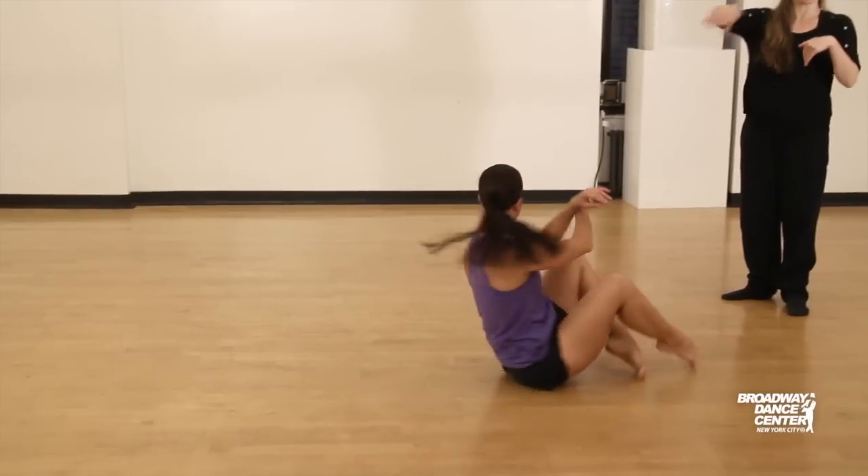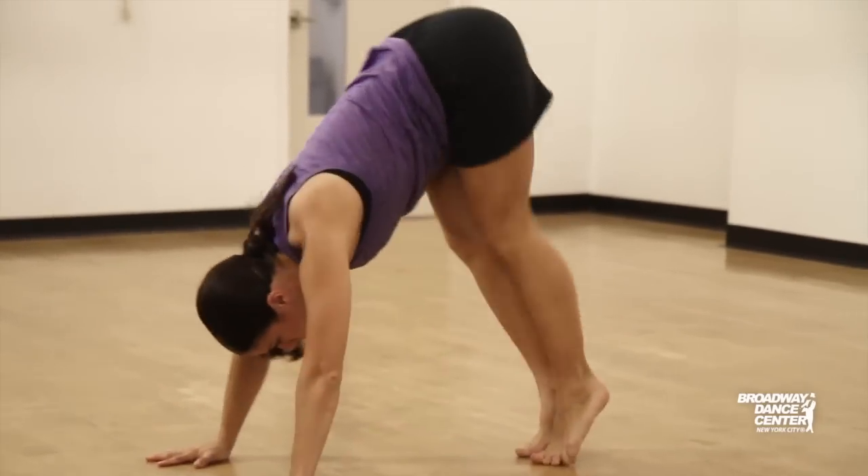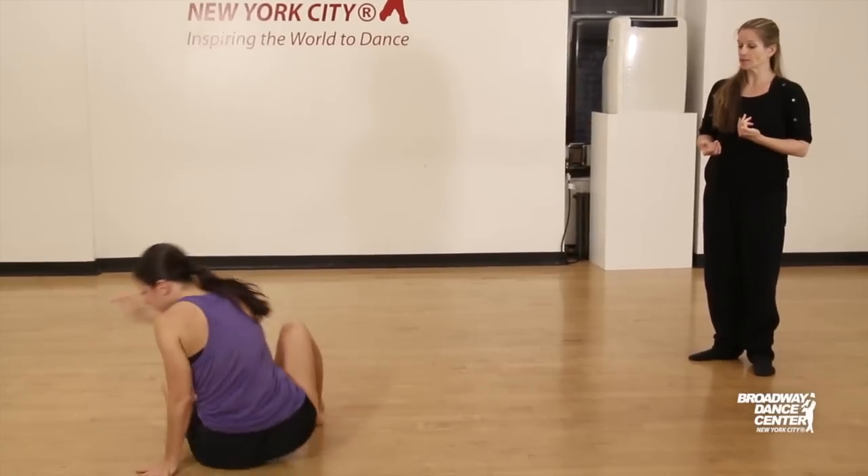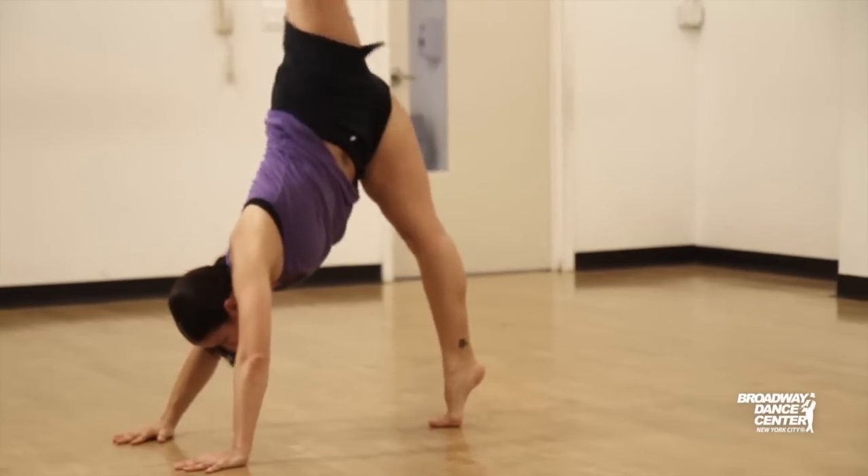And push over to catch with the demi point. When we're doing this across the floor, I just add a spin for momentum. So you'll reach up, rond de jambe out, bend, twist, fall, and spin. Once more — lift up, push.